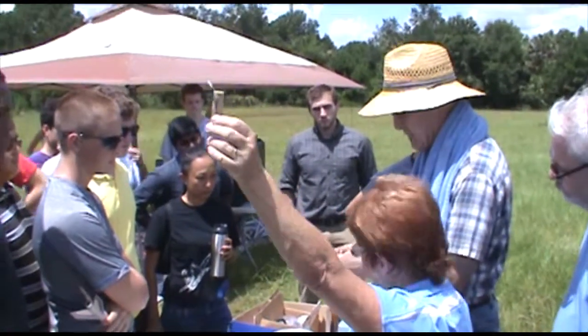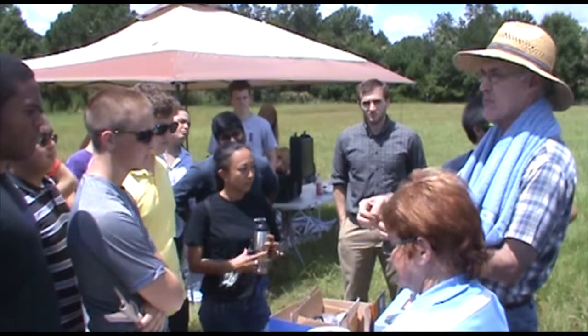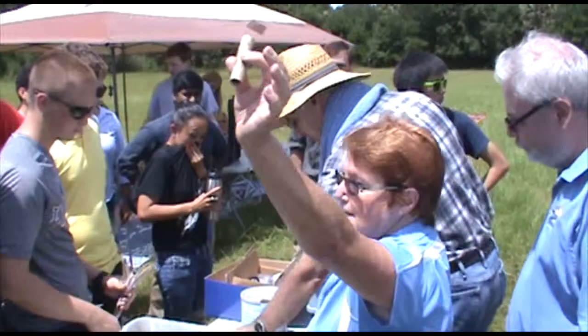You bend these in a U shape. That gives you two points your igniter — your micro clips — can connect up to. So bend them in the little bunny ears. Just make sure they don't actually shudder.